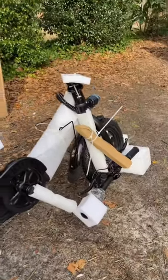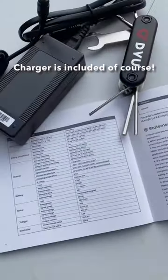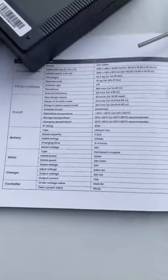Very nice packing, shipped well. And obviously it comes with all the tools that you're going to need to put it together. Assembly is a breeze.